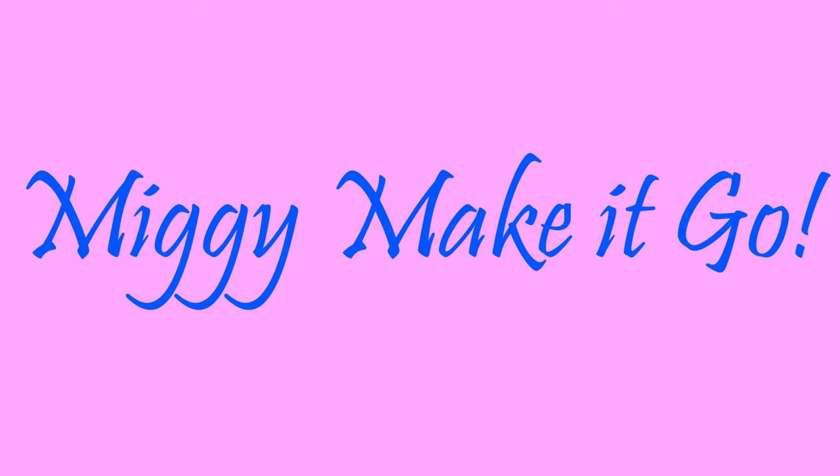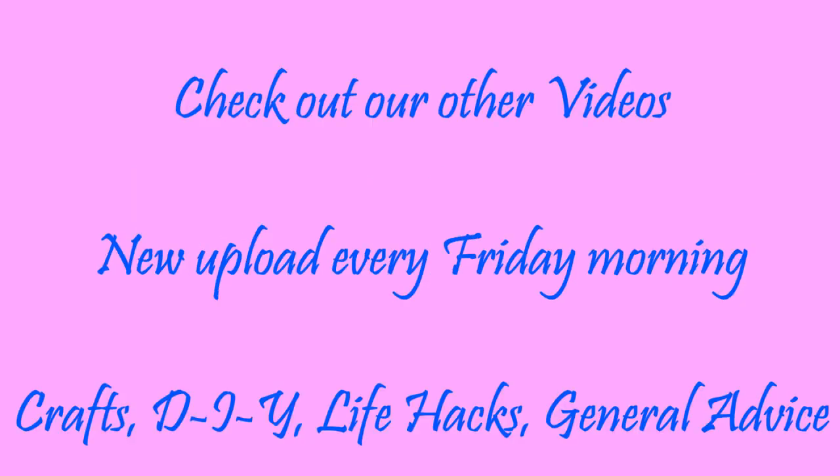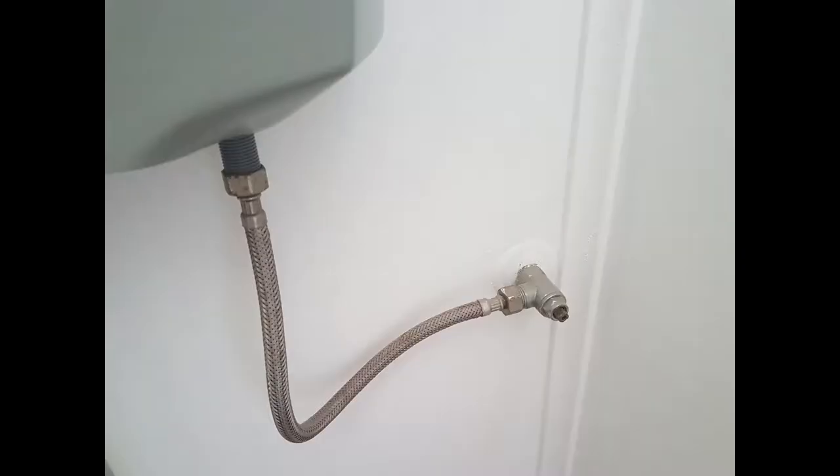Hi guys, Miggy Make It Go here with another how-to video. Check out our other videos if you want to see something different. We upload every Friday. We have crafts, DIY, life hacks and general advice. Comment below if there's something you want us to include.